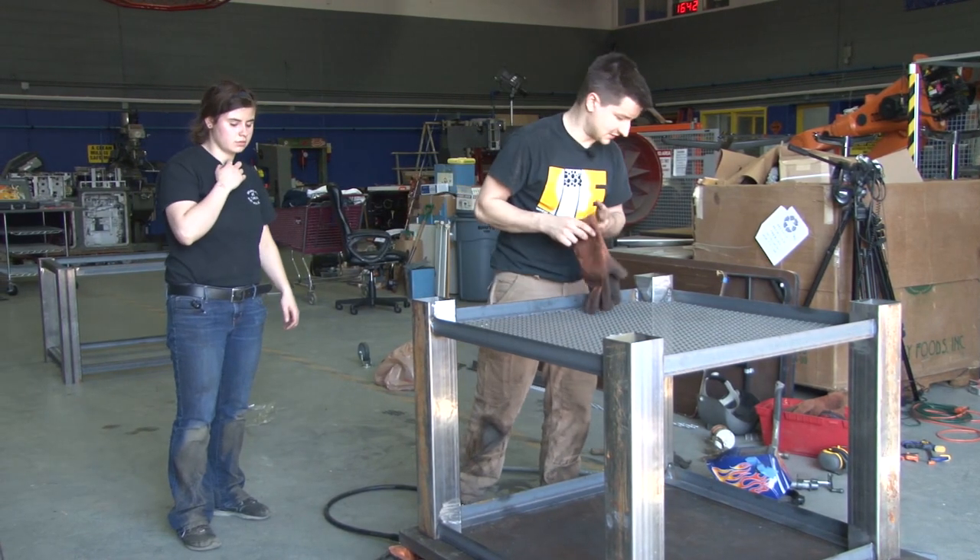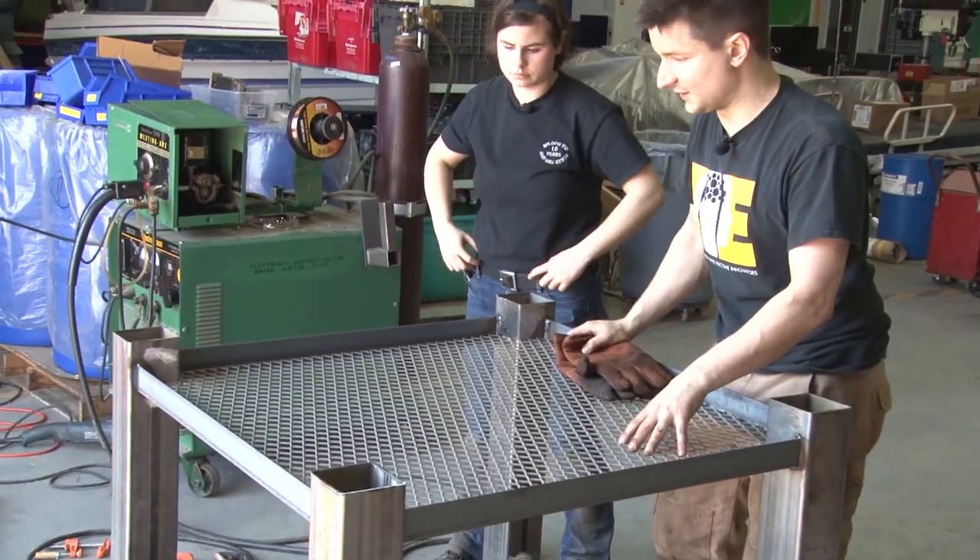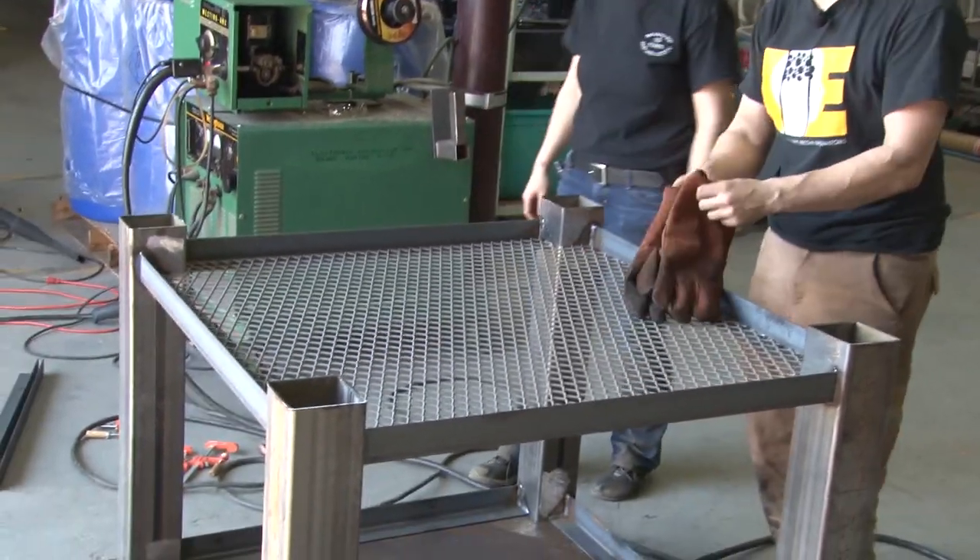So we're going to be tack welding this steel mesh into the frame, just so that it doesn't fall out and also so that it doesn't wiggle around and make a bunch of noise.